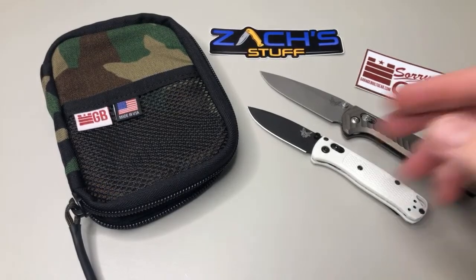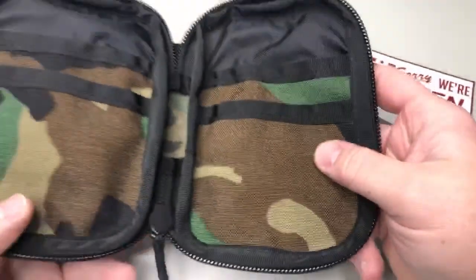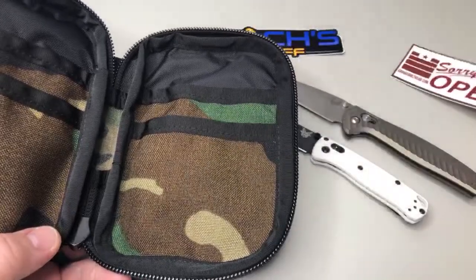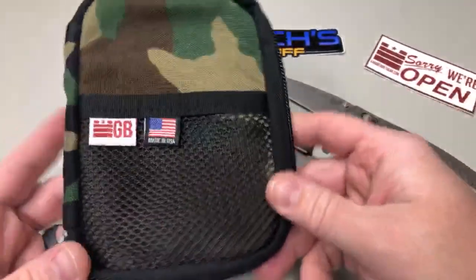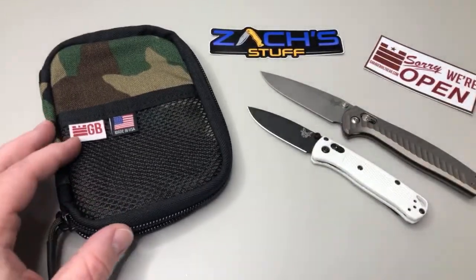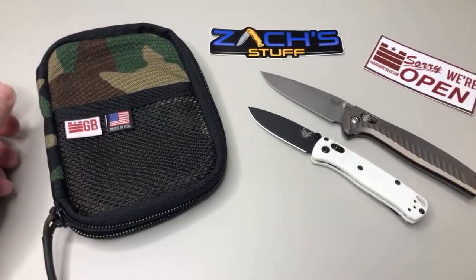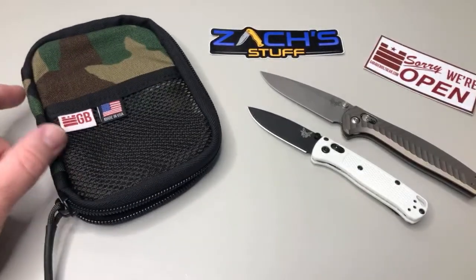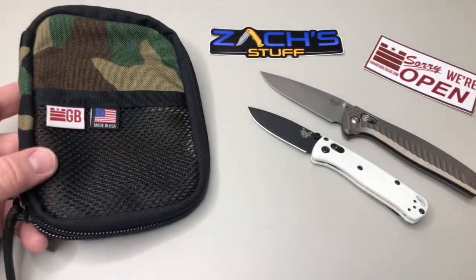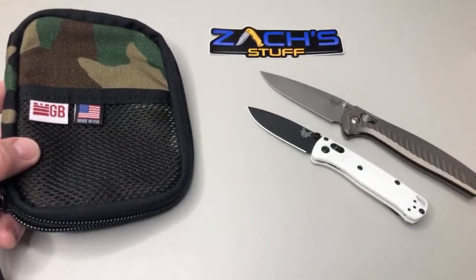I did want to show off the med pack from Garage Built Gear — garagebuiltgear.com. You'll be seeing a review coming up on this and I'll also be doing a giveaway with some of this stuff. They haven't 100% said they're gonna give it away, but if not I'm going to buy it because there's some pretty cool stuff going on here.